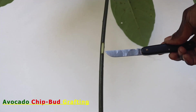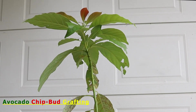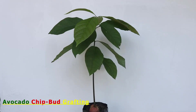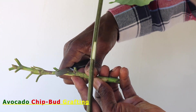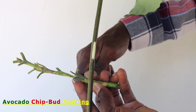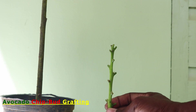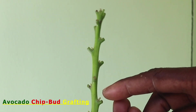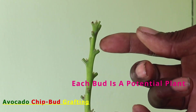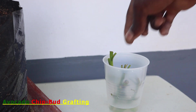Chip budding is one of the two most popular budding systems used in nursery production and is the only budding system that can be done on rootstock that have either active or dormant vascular cambiums. This method of propagation is not very popular with avocado grafting. It is however important in that, in situations where scion materials are limited, this method can be maximized by using small quantities of scion material to get a lot more plants, as each bud on the scion wood is a potential plant.